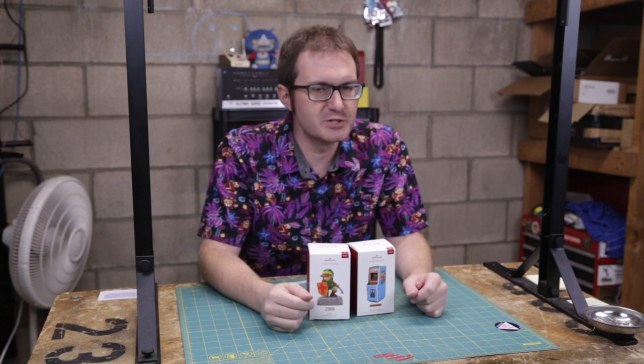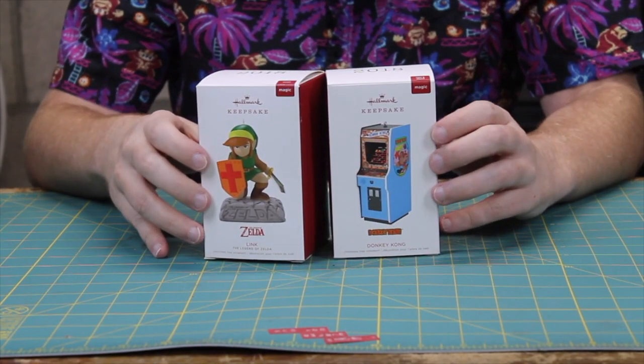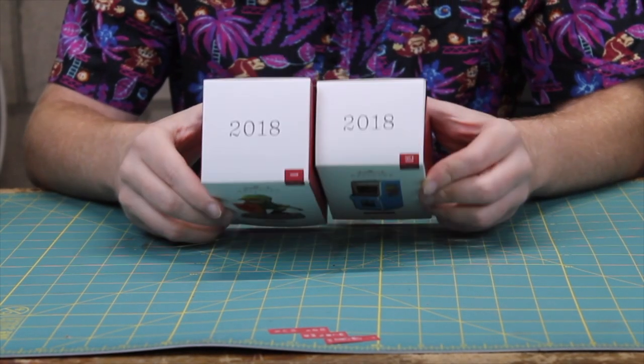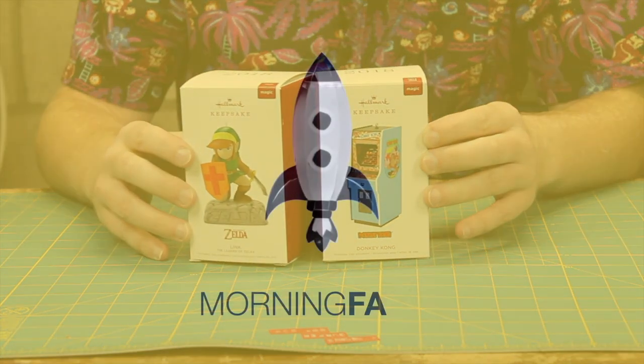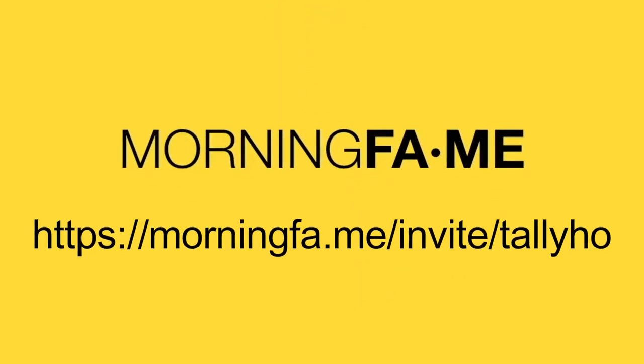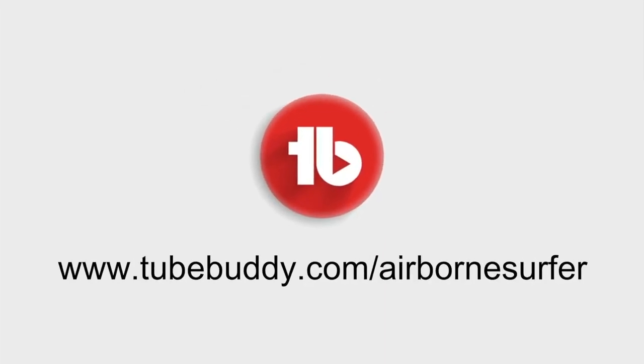Good evening Mr. and Ms. Internet and all our ships at sea. Atari here, you there, and these are two of Hallmark's 2018 keepsake ornaments. This channel is made possible in part by Morningfame — smarter analytics to simplify YouTube growth. Use the link on your screen right now to get your first month free. And by TubeBuddy, your best friend on the road to YouTube success. Use the affiliate link on your screen to sign up today.